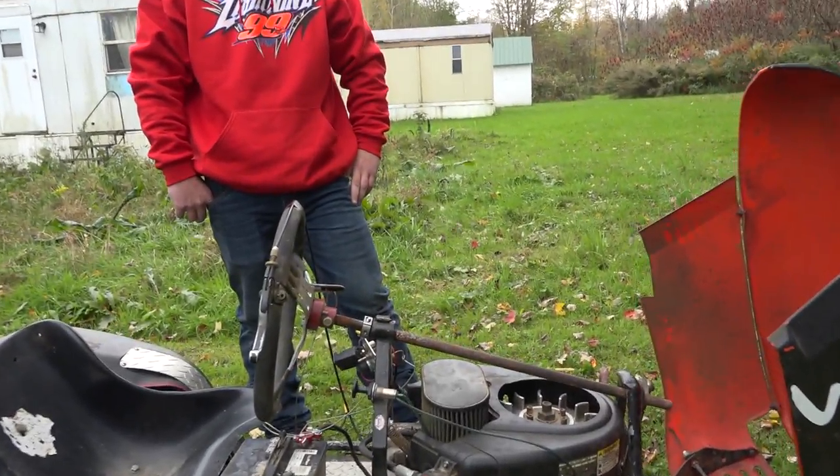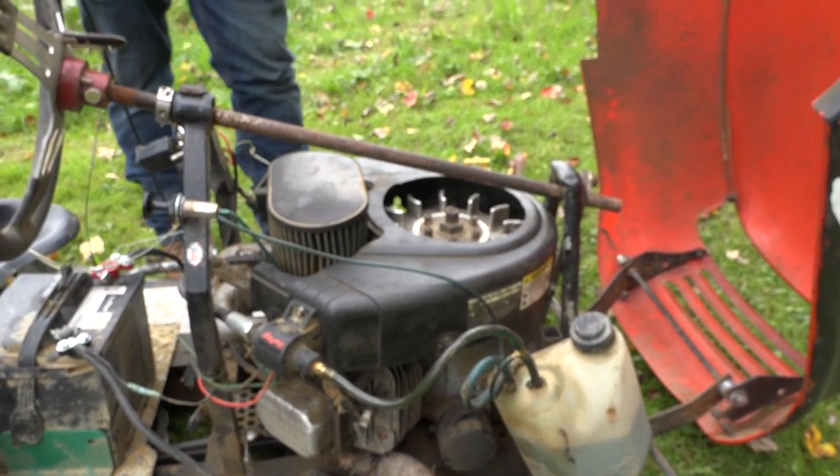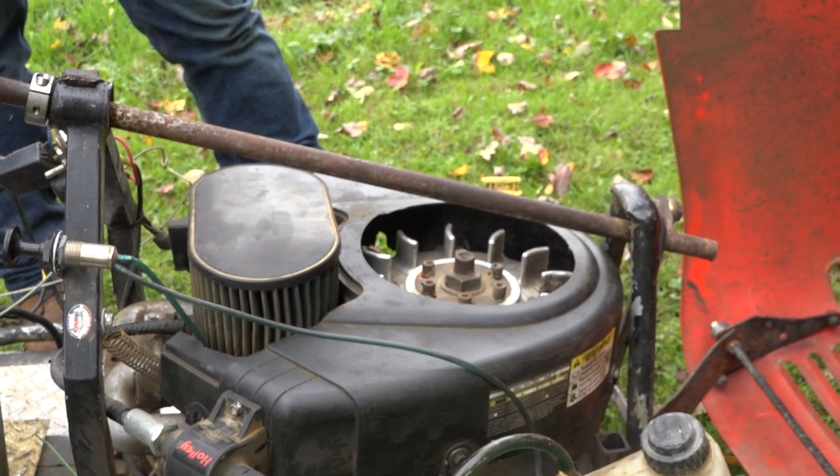What else is different as we look here? Because you said there's a different carburetor on there? Yes, this actually has a snowmobile carburetor on it. Why? Because it's alcohol and we need to get more in there? It's alcohol and it just makes it more speed, because there's more air intake.